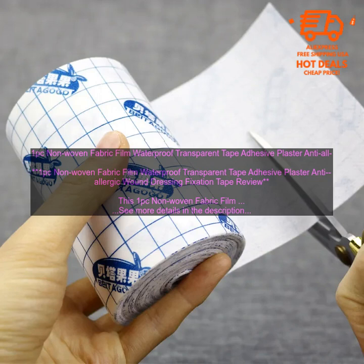Overall, this is a great product for those who are looking for a waterproof, transparent, and non-allergenic tape to help keep their wounds clean and protected.